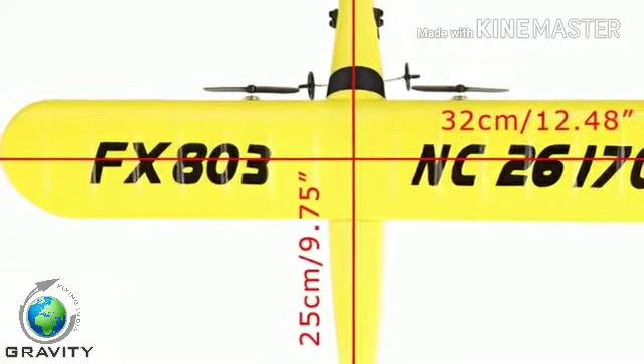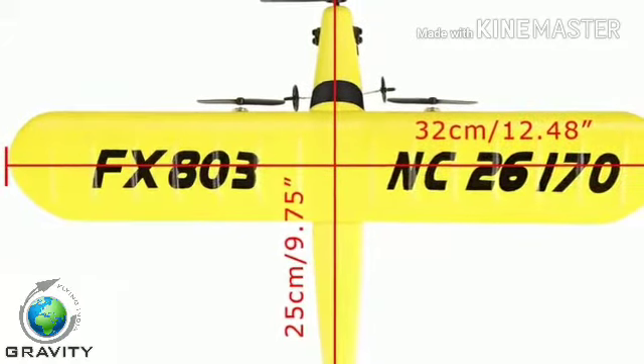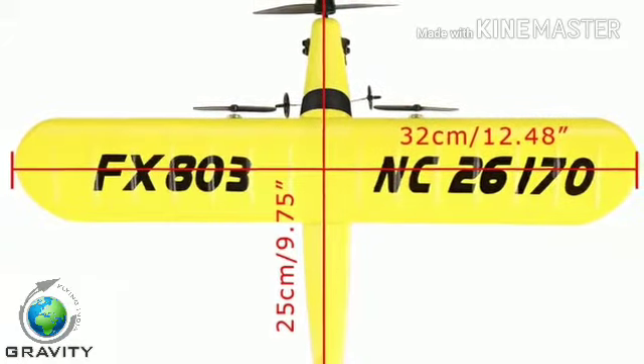This plane has a span of 32 centimeters and a length of 25 centimeters. So with this plane, let me go for flying in this valley.